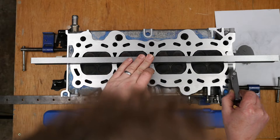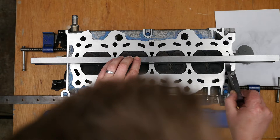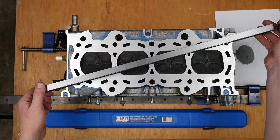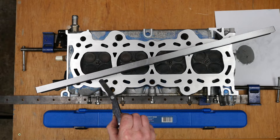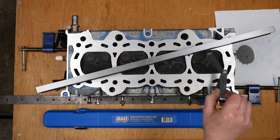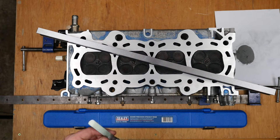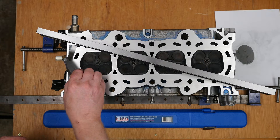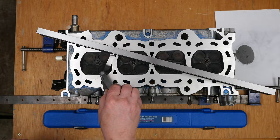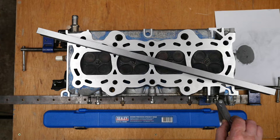I wasn't sure about one spot though — it did pass under at the end of the cylinder head. Whether that's going to be an issue I don't know, but I hope it won't be. It also passed under at the other end of the block, so whether by pushing I added some bias to the sanding process, I don't know.